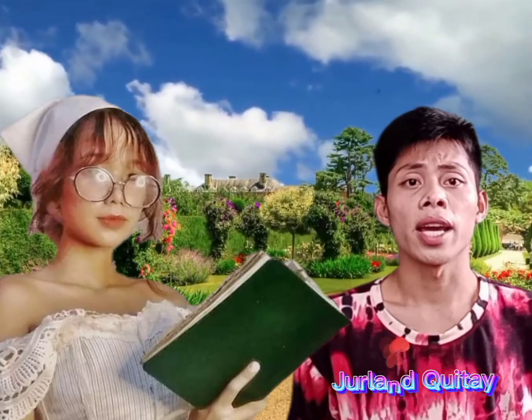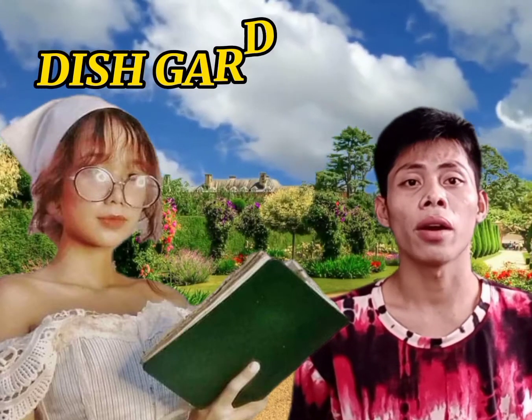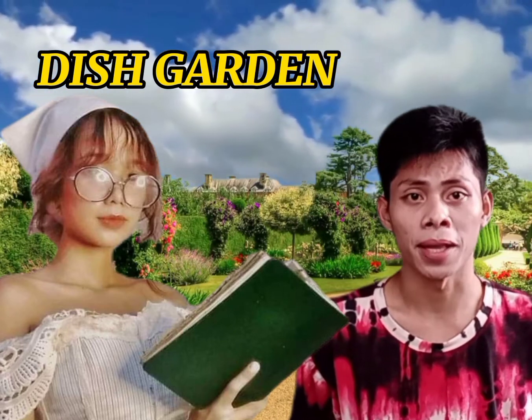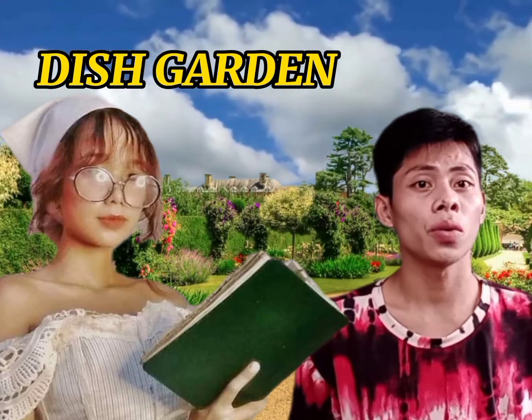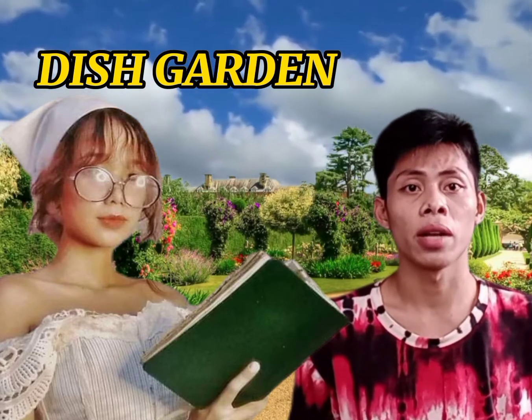Good day, everyone. I am Jirland Kitay with my partner, Ms. Ebony Barbero. Today, we are going to make a dish garden as our product-based assessment. But before that, I want to discuss first what are the materials that can be used in making a dish garden.